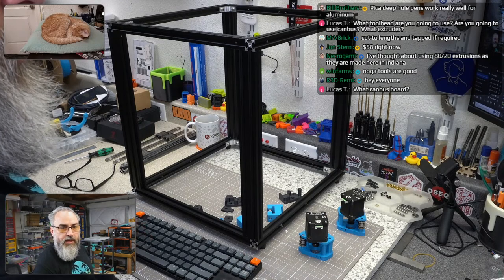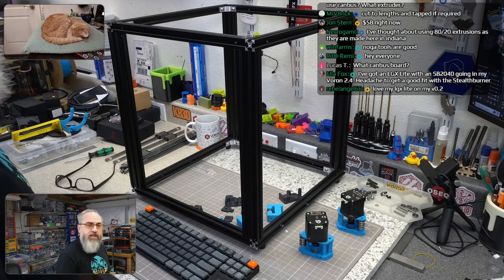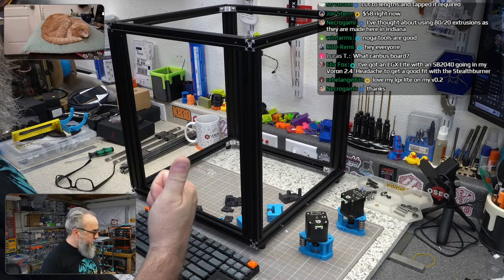The CAN board I'm using is the EBB 36 from BigTreeTech. BigTreeTech provided most of the electronics for this build; I provided the stepper drivers and the screen.